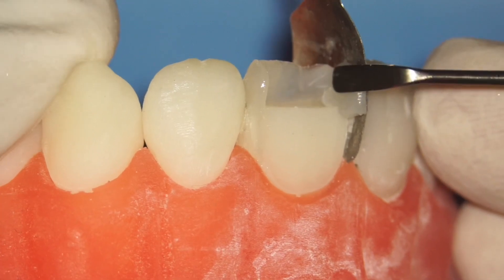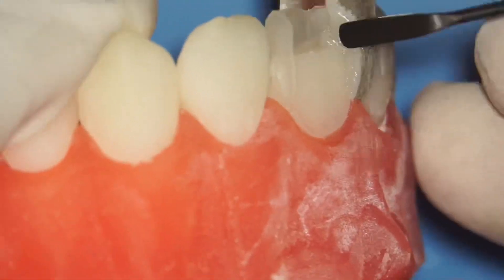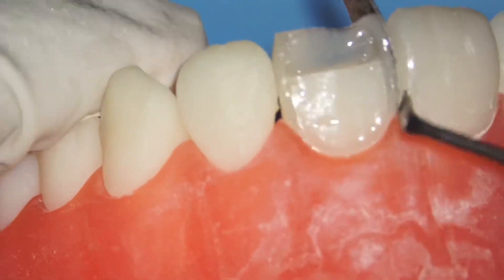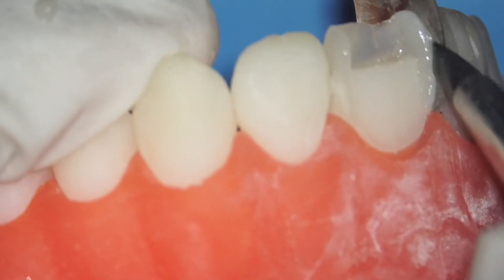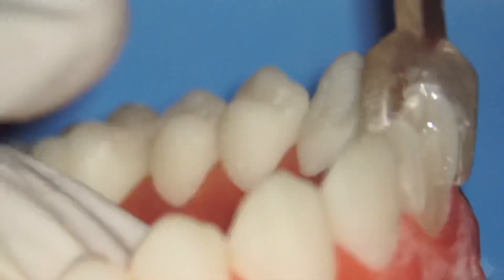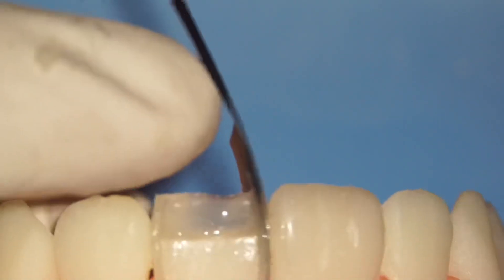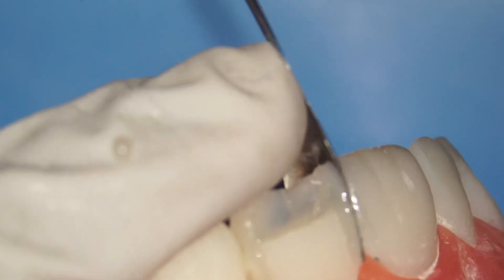Continue the same process on the mesial side — slowly start packing composite. Curve it in slightly at the cervical and at the incisal so you have a smooth curvature, with the middle being the thickest part. I'll hold the matrix to make the wall straighter, and use a silicone brush to smooth everything out. Then use my finger to push the matrix so the wall is more straight, because the mesial wall is always straighter than the distal wall.